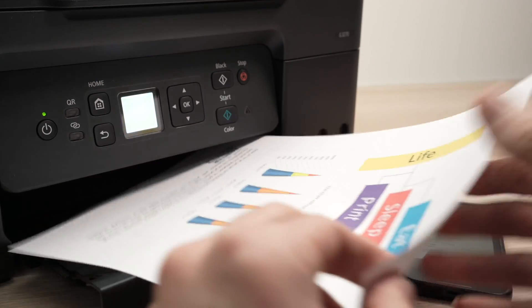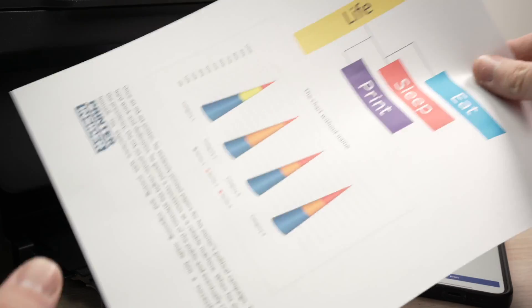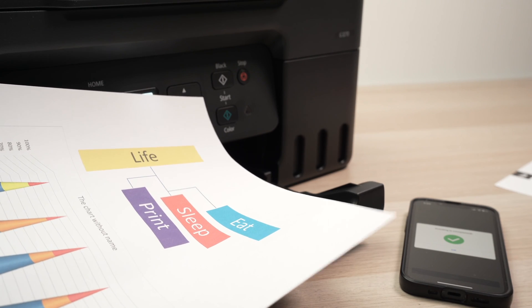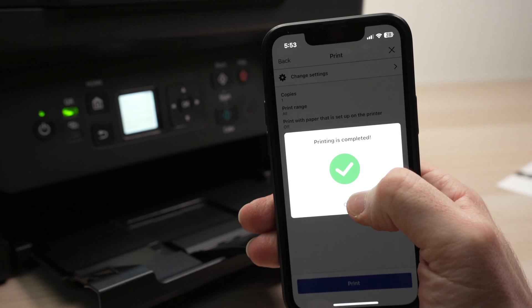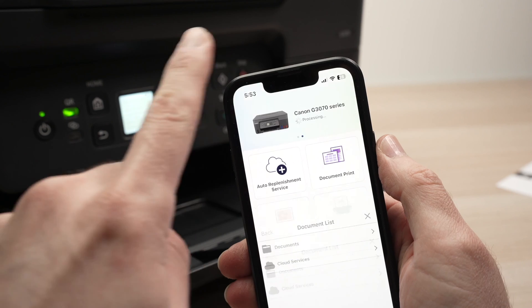And here we go — we just printed a document. Once it's done printing, you're going to get a green check mark. Simply press OK and then go back to the home screen.